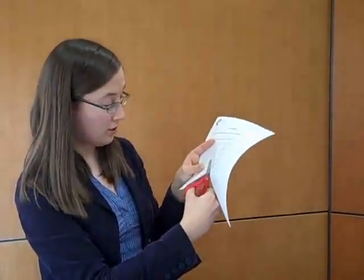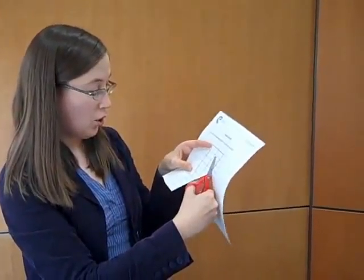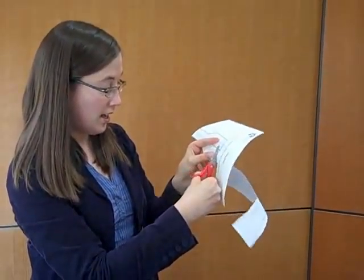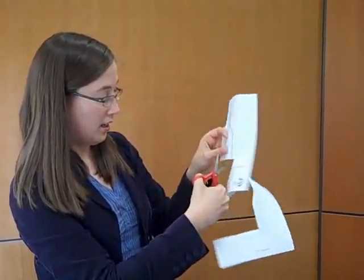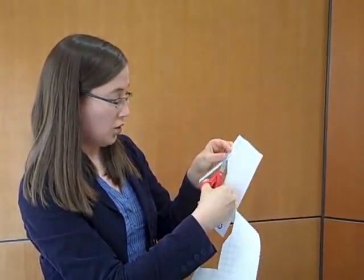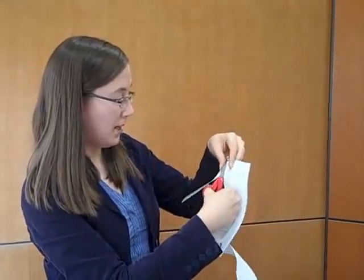You could try printing it out on card, or you could even get some squared paper and design a helicopter of your own that's different from my template. Or you could even try using thin plastic.